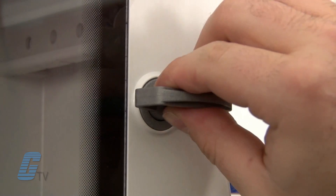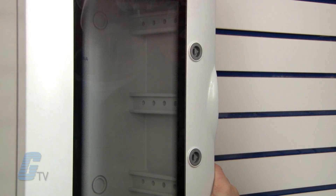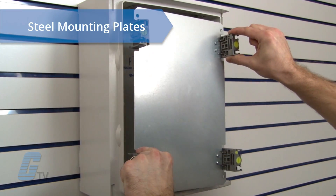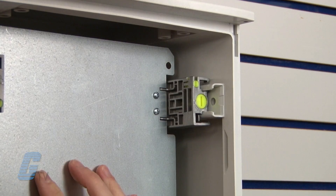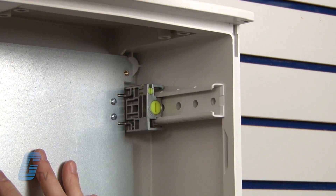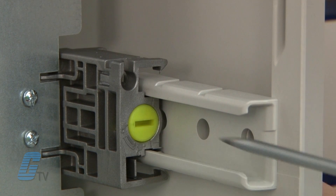A standard locking system is included and optional locks are also available for additional security. Steel mounting plates can be quickly installed onto the channel guides at the desired height with the use of adjustable mounting plate blocks. All it takes is a quick quarter turn to lock them in.